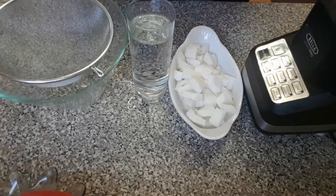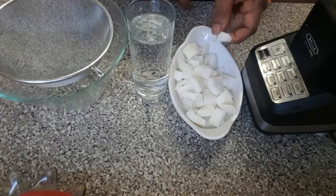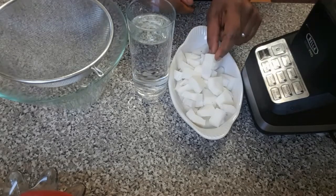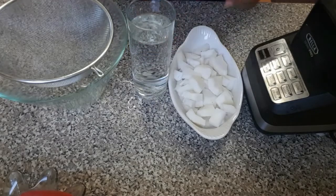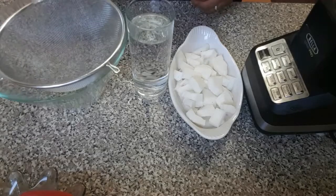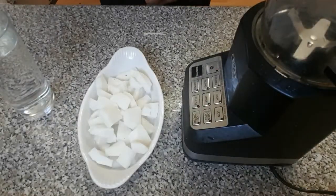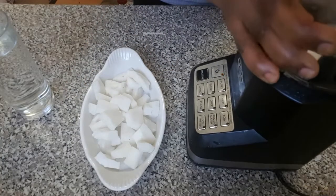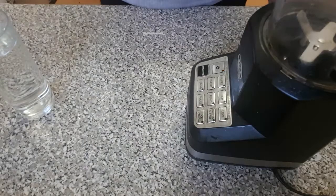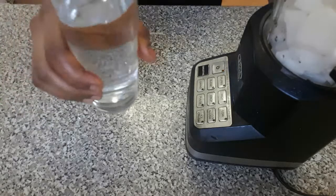These are what I need to make my coconut milk: my blender, my coconut — I've removed it from the shell and taken the skin off — my water to blend, my bowl, and my filter. So let's get started. First of all, I'll be blending my coconut, so this is my water.